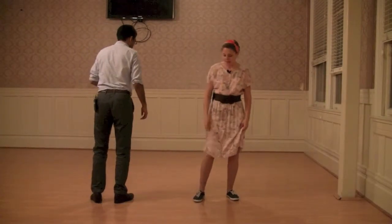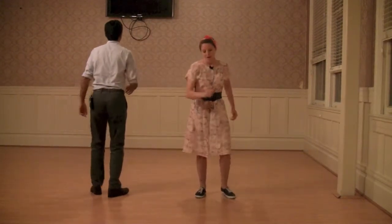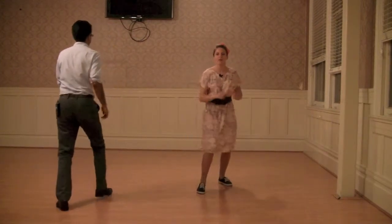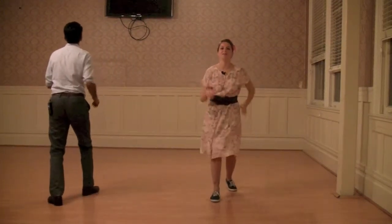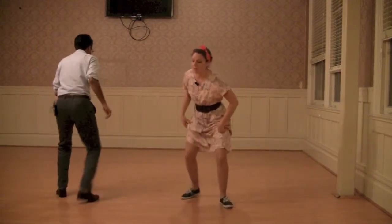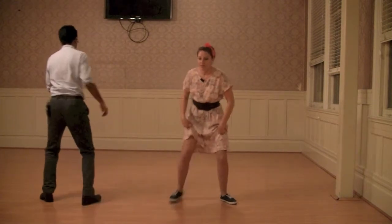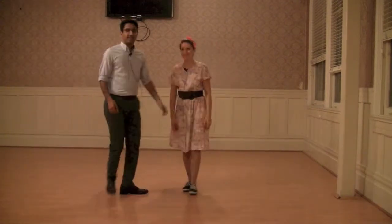Five, six, five, six, seven, eight. One, two, three, four, five, six, seven, eight — repeated through several phrases of the Shim Sham combination. Cool. Cool.